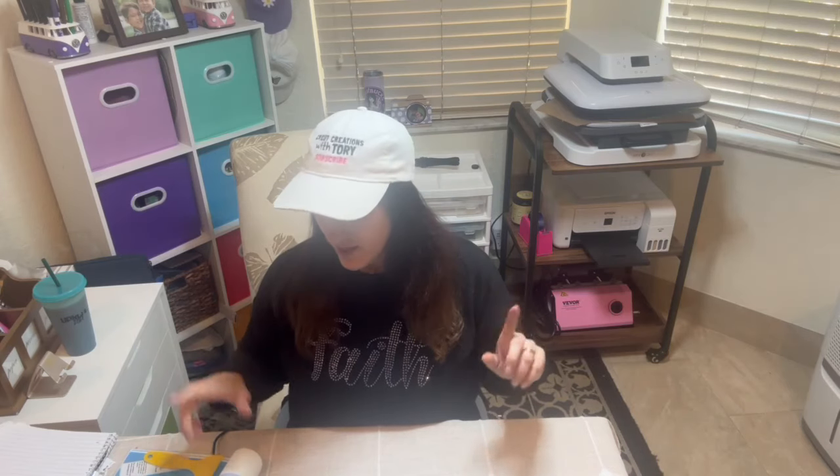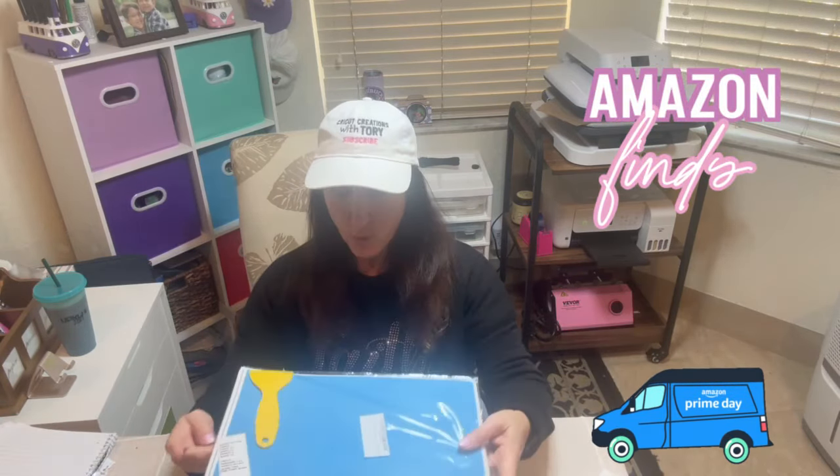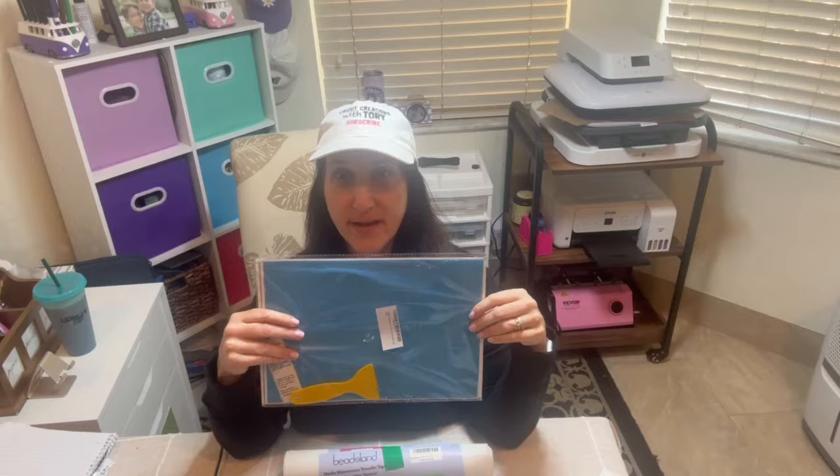The first thing I wanted to do is go over a little bit really quick, because I know when I started this project it was kind of overwhelming at first. I had questions, and you probably have the same ones. I'm buying everything from Amazon, and I'm going to show you what everything is. For this project we are going to use flock paper — this is rhinestone flock paper and it has an adhesive backing.